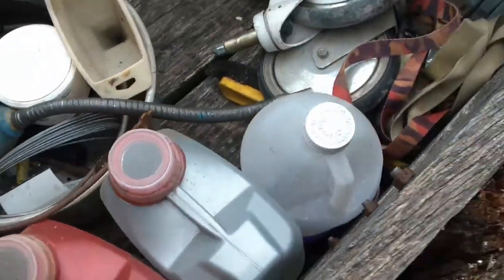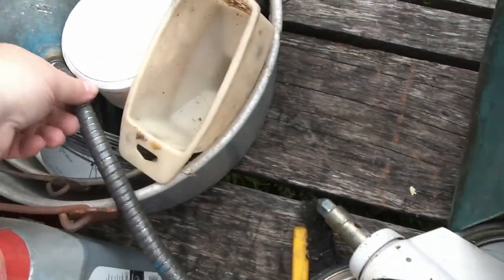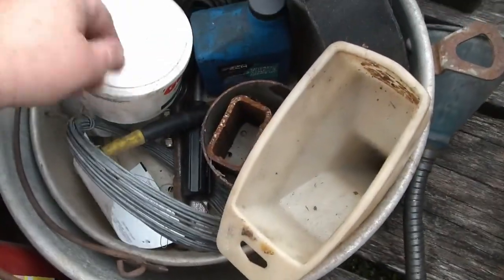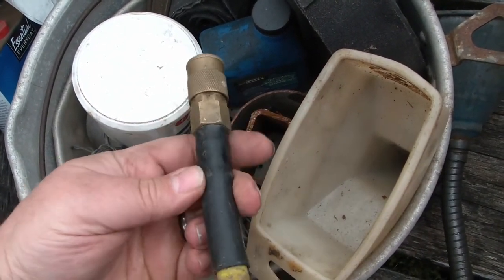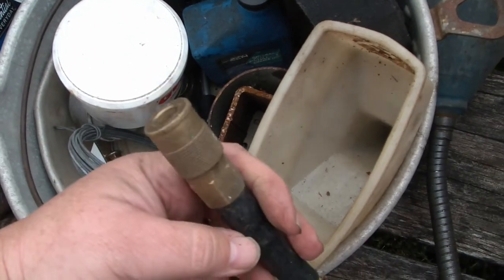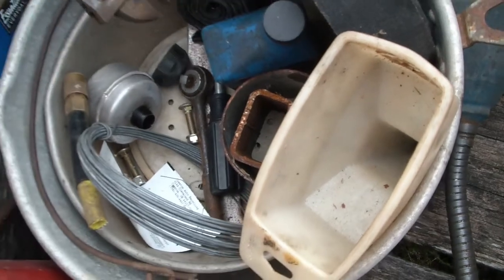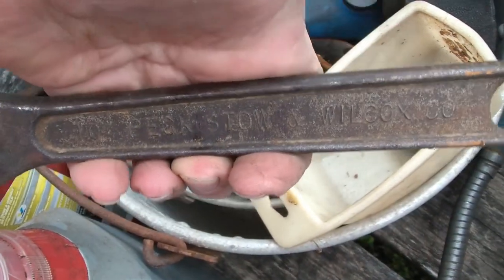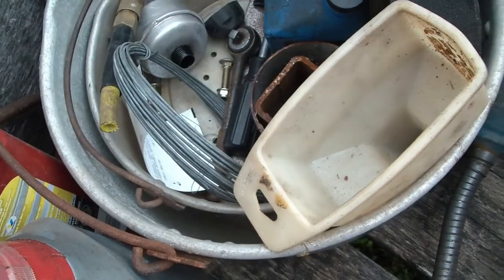We've got some oil, some giant wheels like from a hospital bed, some good random items. There's a pneumatic hose end that just has a barb, so we can hook it onto any piece of hose. There's a nice crescent wrench — Hexto and Wilcox Company. So that's nice.